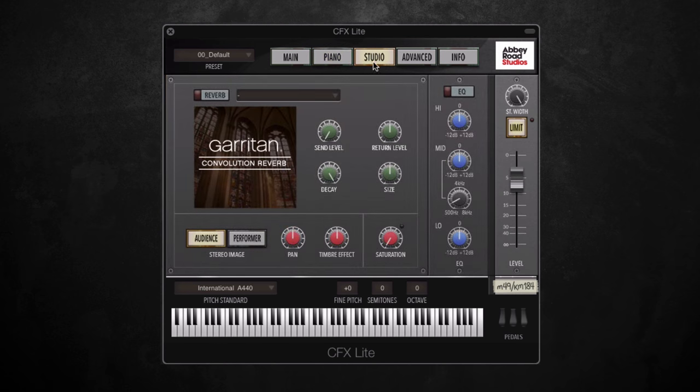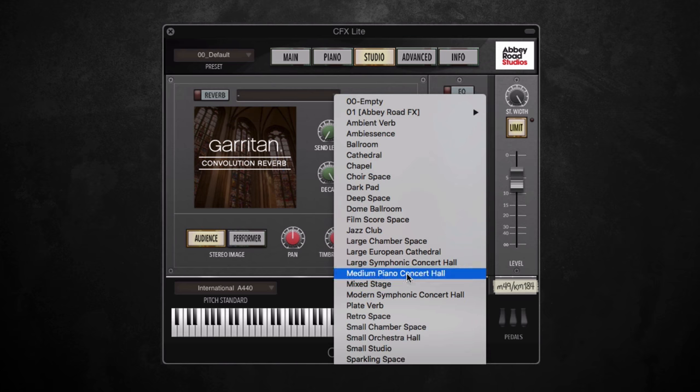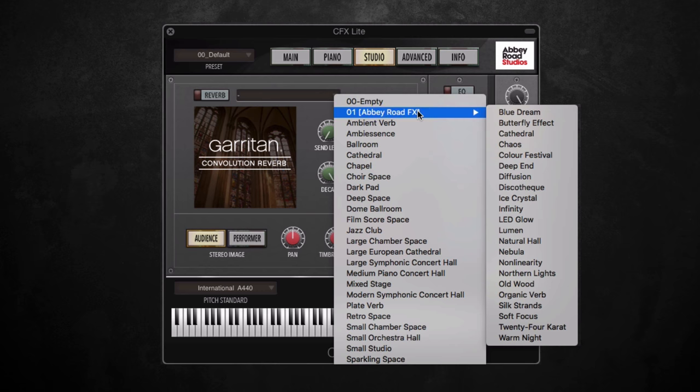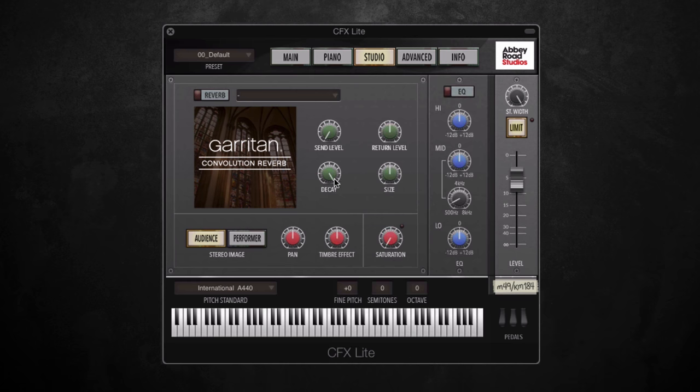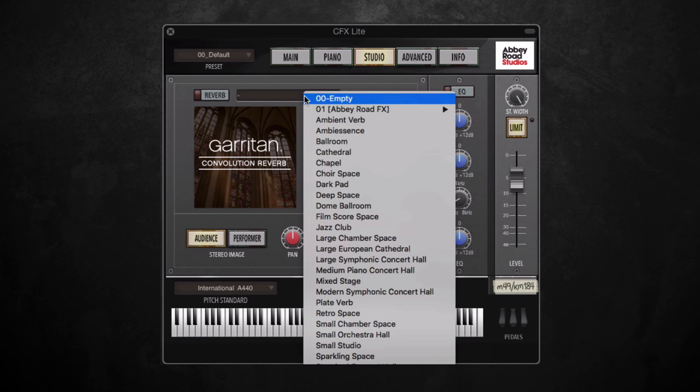Moving on to the Studio page, you can find a nice selection of reverbs offering various different rooms and halls, as well as some more interesting and experimental ones. A really exciting update to CFX are these 22 reverb impulses of actual presets from Abbey Road Studio One outboard gear, which is a big feature. You also now have more control over the reverb with added decay and size dials. I'm going to take you through some of these reverb presets to give you an idea of what they sound like.